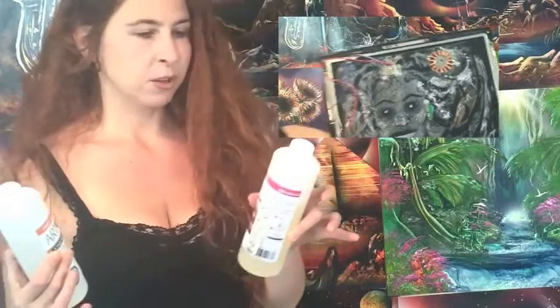Welcome, my name is Elisa Moore of Spray Paint Art Secrets and Airbrush Painting Secrets. I want to tell you about some really cool stuff I've discovered. This is a review of an epoxy gloss that you can use to put a super high gloss finish on your airbrush or spray paint paintings.